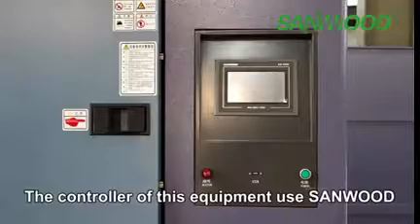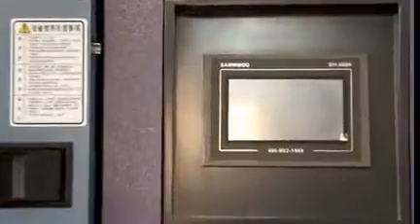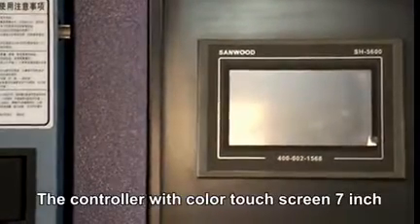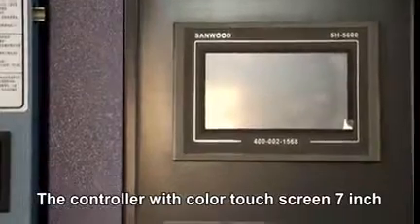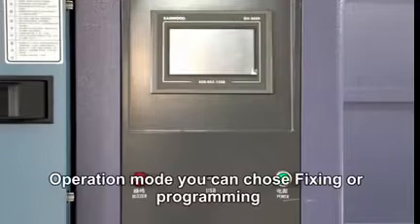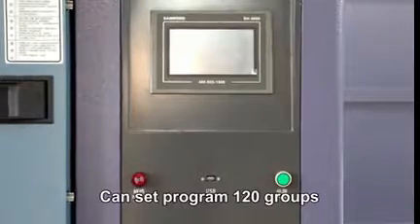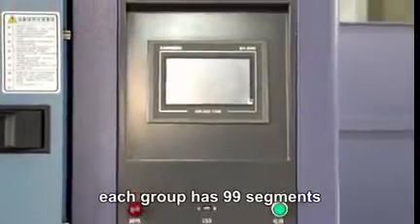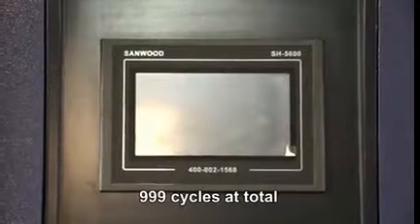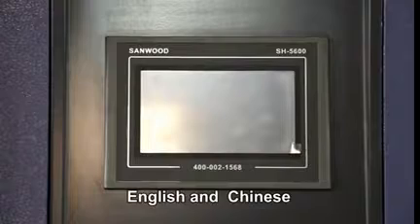The controller of this equipment uses Sunwood's self-designed and developed controller, which controls temperature through PID mode. The controller features a color touch screen of 7 inches, which is very convenient to use. In operation mode, you can choose fixed or programming mode. You can set up to 120 program groups, with each group having 90 line segments and 990 total line cycles. This controller supports multiple languages including English and Chinese.